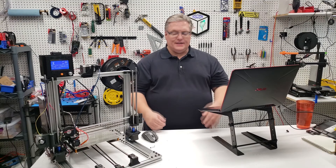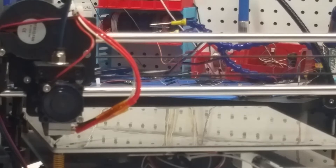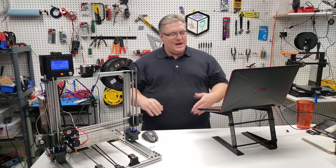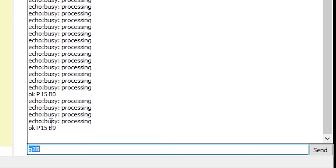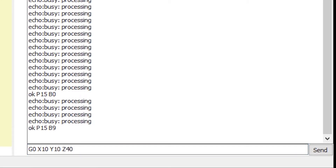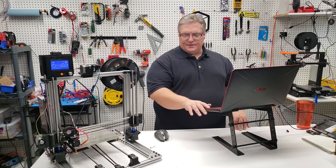We're just coming up on 60 degrees and the printer should start homing — there it goes. Now our 3D printer has homed and is waiting for input. We're going to start doing some extrusion. We'll execute G0 and move to X10, Y10, Z40 — all at the same time — to plot a path to that position.